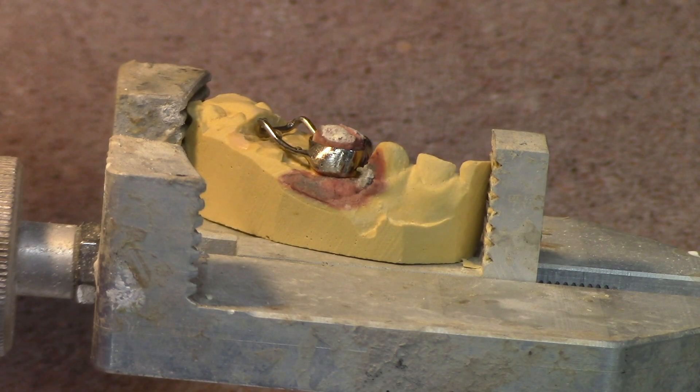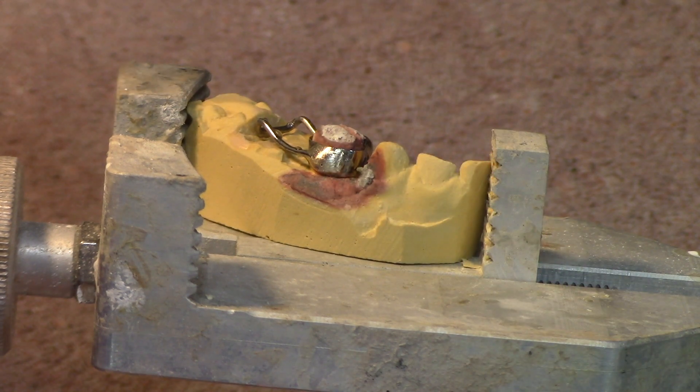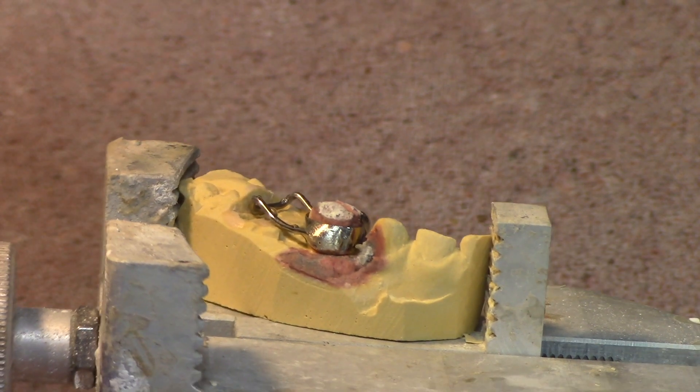All right, here's an exercise on soldering. What I'm going to do is solder on top of this solder joint and just keep building solder on top of solder. It's a good little way to practice heat control.